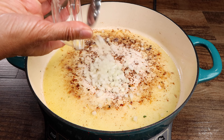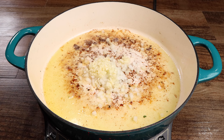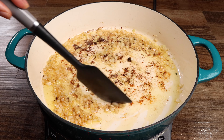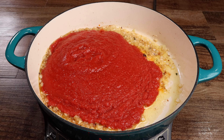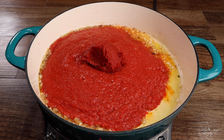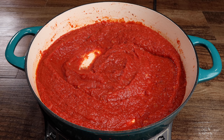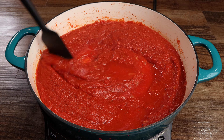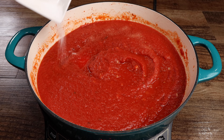In the same pan, sauté your onion and garlic for one minute. Now add the crushed tomatoes and tomato paste. Now pour in the wine. Now add the pepper, oregano, salt, and parsley.